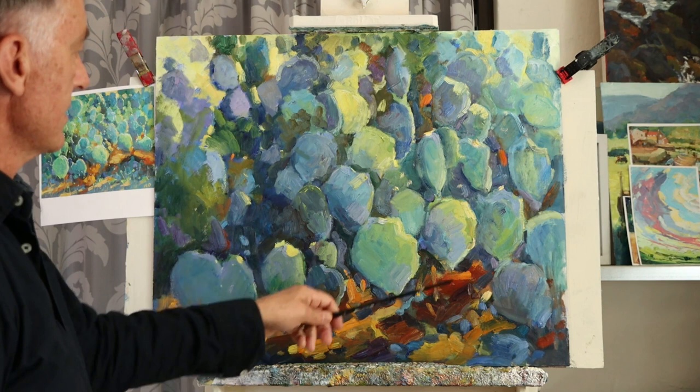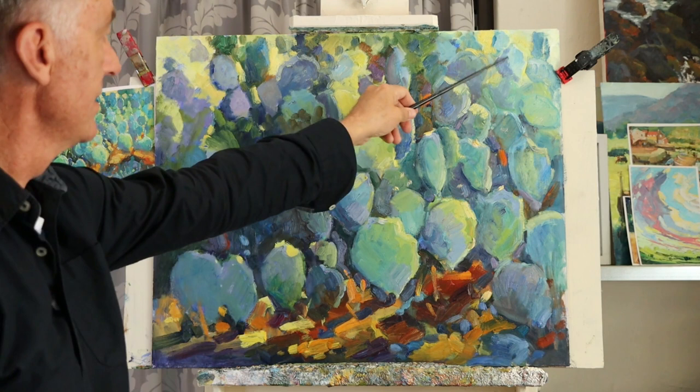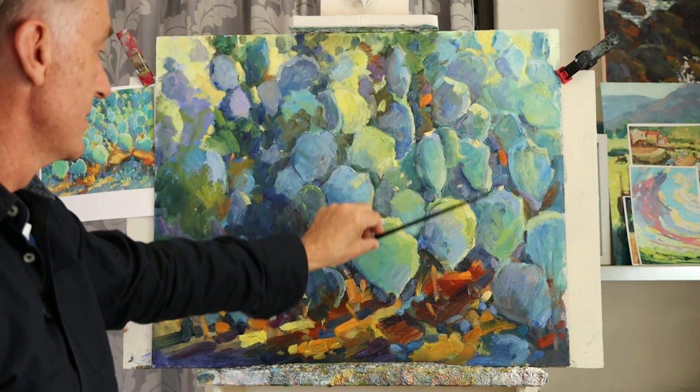These over here will develop in a bit more detail, while these other areas will be softer-edged to obviously draw the eye to the focal point and then move around into the shadow.